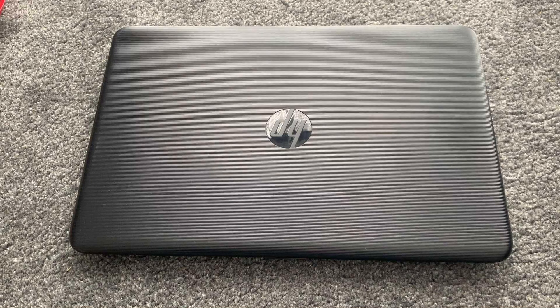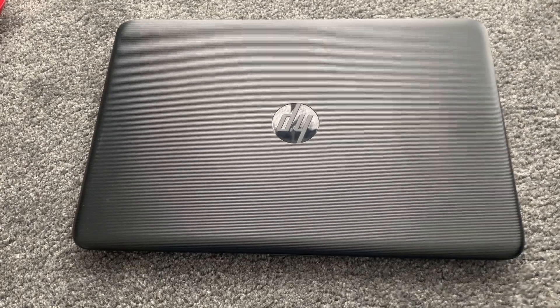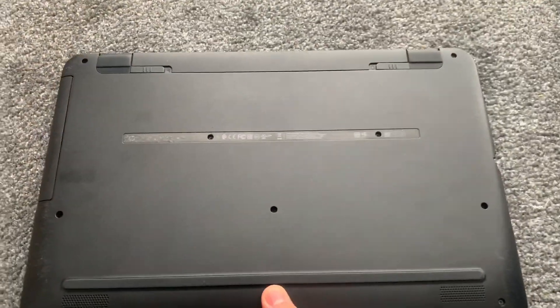Hello everybody, today I'm going to show you where to locate your CMOS battery and upgrade memory RAM for an HB250G4 laptop.